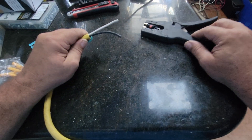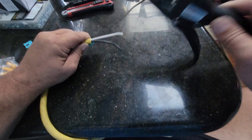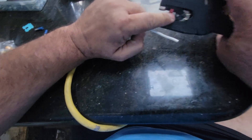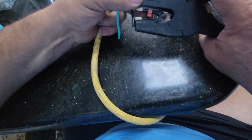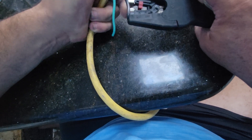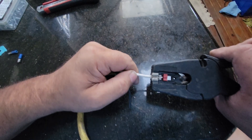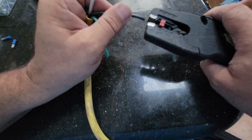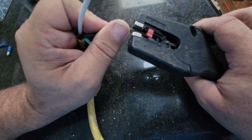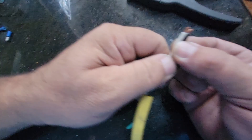I have used a lot of wire strippers in my day, and these are my favorite, and they're cheap. I will put a link in the description. You can set this little depth cage so that they're all the same, so you can do nice uniform cuts. It's simply just put it in there, squeeze, done.